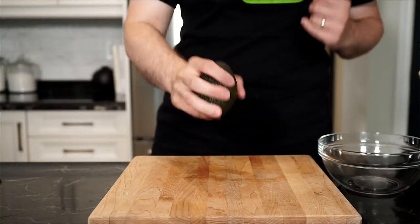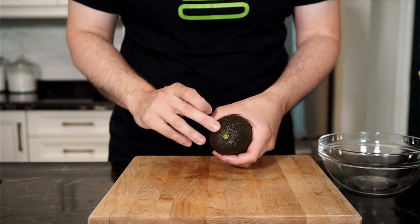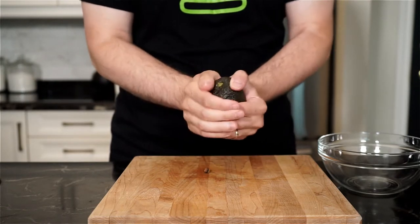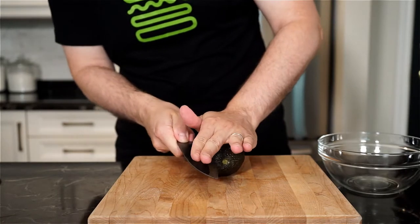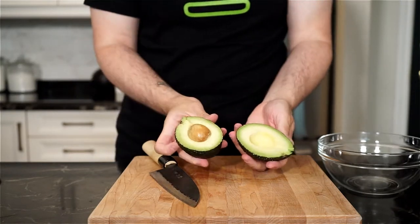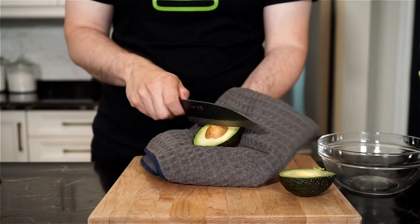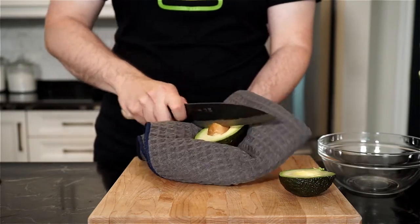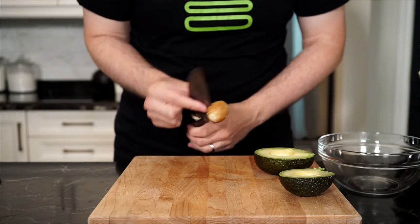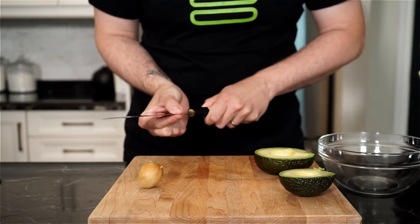Grab one ripe avocado. You can check under the stem, and if it's green, usually they're ripe, but I always just give my avocados a bit of a feel. You don't want something that's too mushy when you press it — you just want a bit of give. With a knife, carefully slice around the avocado and twist to reveal the pit, and then place the avocado with the pit in one hand with a dish towel. Give it a grip, and with your knife, hit the pit with one swift motion. Twist and remove the pit, and then with your thumb and index finger, grip the knife and get as close to the pit as you can, and pinch, and the pit should just fall right off.